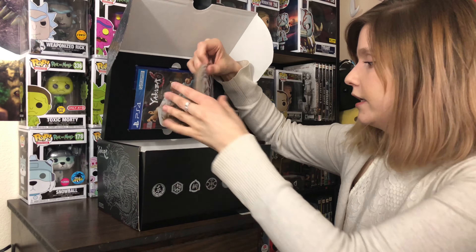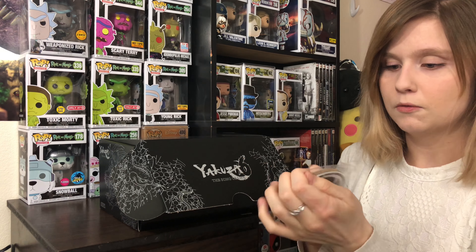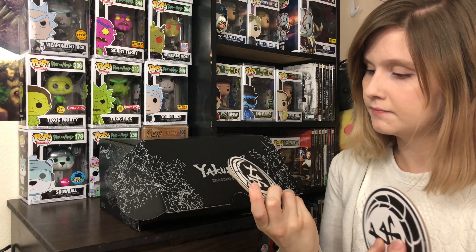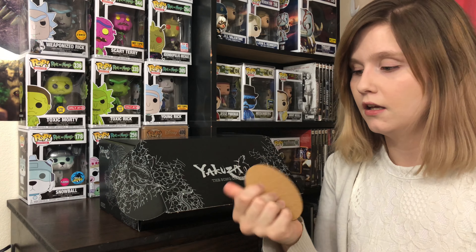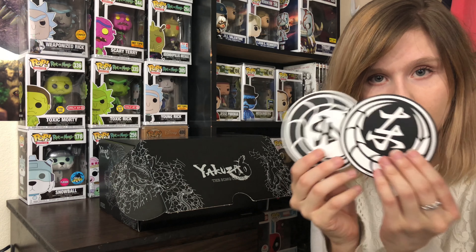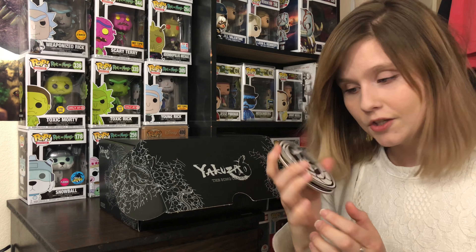I'll show off the coasters here first. They come in this little packaging. There's a set of two coasters — they're pretty cool. Opposite designs. They just feel like a normal coaster, I guess. I don't know how long they would last with the condensation, but they're pretty cool. I don't know if you would actually want to use them in a practical situation, but they're pretty cool.